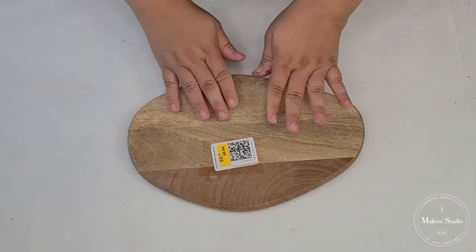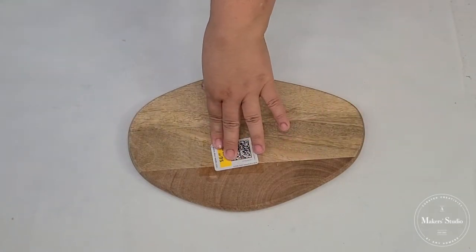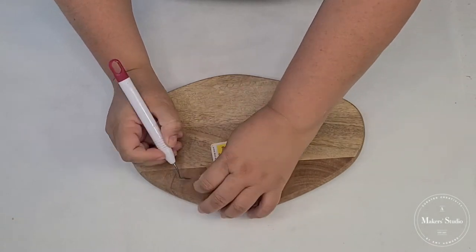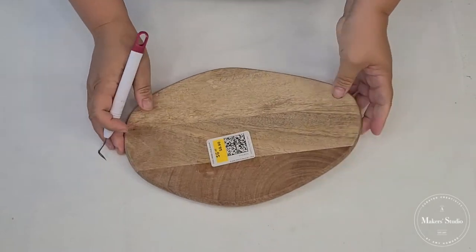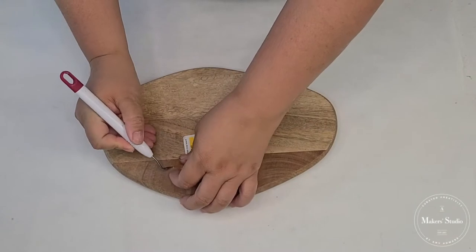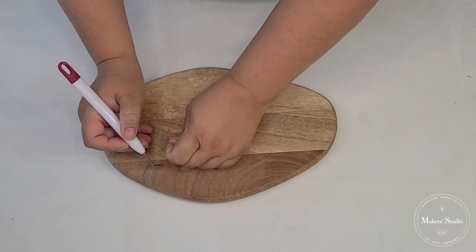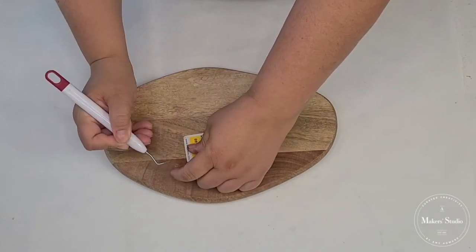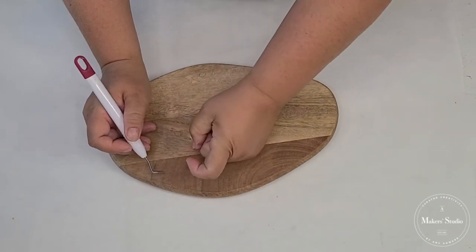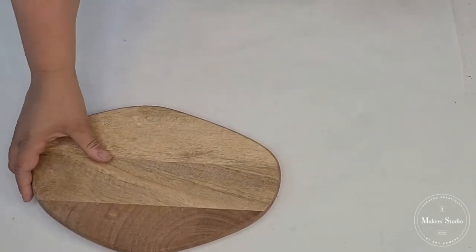We're going to be using as our base this beautiful cutting board. I got this from Ikea and it has these stickers but we're going to remove those. This little cutting board is so unique — I love the shape that it has and it's actually pretty solid. We're going to turn it today into a jewelry tray.